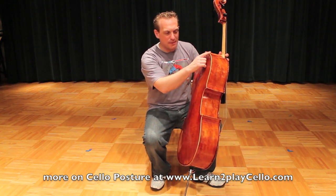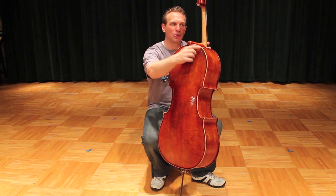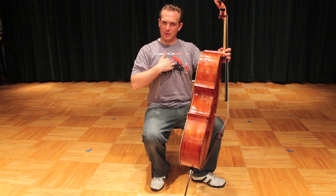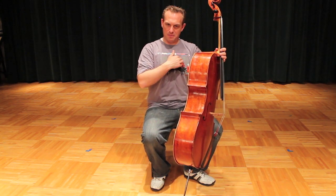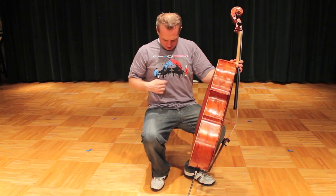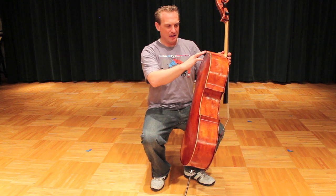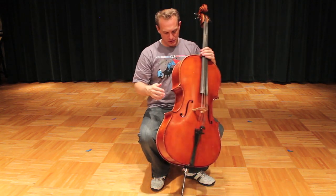Start by matching up the right shoulder of the instrument — on the back, right here, we've got the right shoulder right off the neck. We want to match that up with your sternum. Find your sternum right where your ribs come together. We don't want to be too low on the sternum or too high up between the pectoral muscles, but right here — you can see on my Mozart shirt — it's where the two pianos meet.